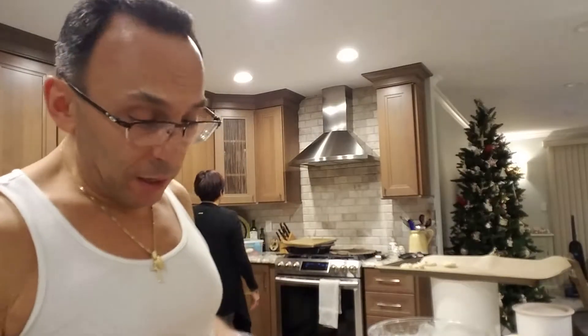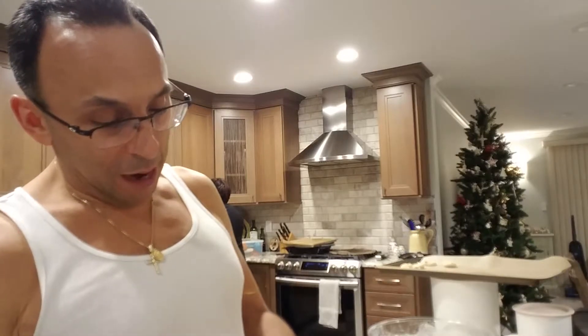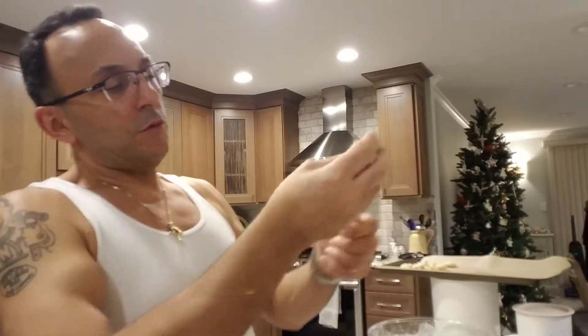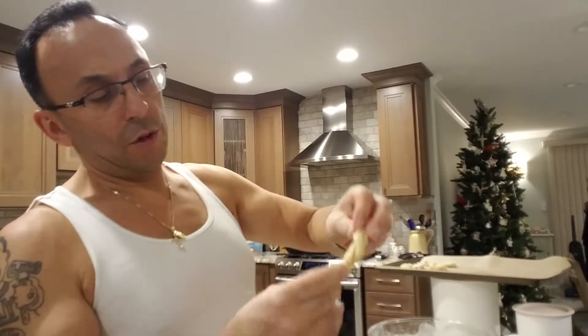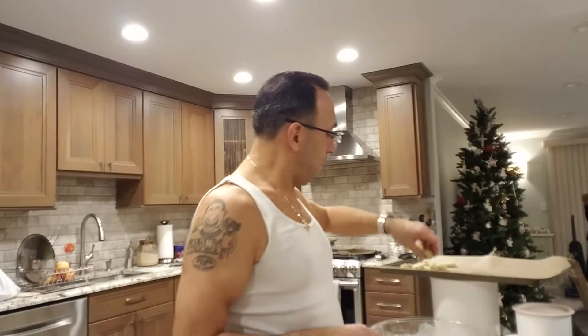Now we're ready to do some shaping. Normally we make these little snake guys — roll them out like this. You can do something like a twist or you can make a knot. That's that typical cookie you see in the store. Just make a little knot, throw it up there. You can make a couple of twist cookies — roll your snake out, give it a little twist. Done. That's what you've got to do to make all the cookies.